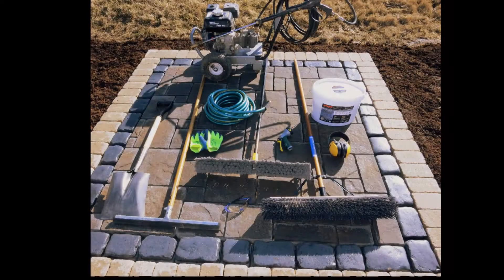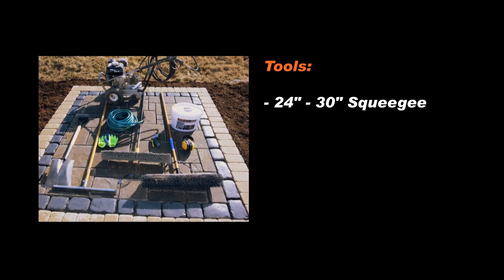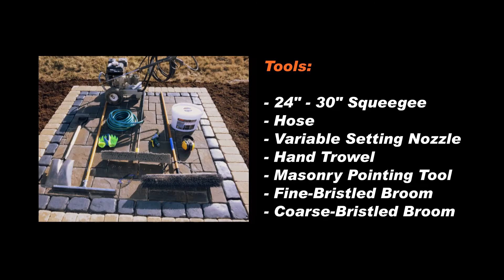Before starting, make sure that you have the following tools: a 24 to 30 inch wide squeegee, sufficient hose to reach all areas of the installation, a good quality nozzle with variable settings, a hand trowel, a masonry pointing tool, a fine bristle broom, and a coarse bristle broom for cleanup.